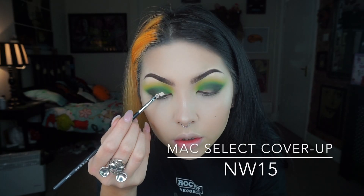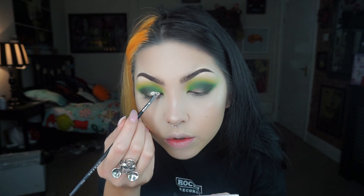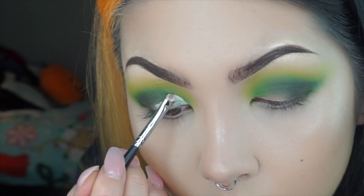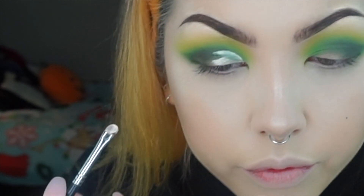Now to cut the crease I'm just using a concealer — this one is Mac Select Cover Up — and I'm just using a small detail brush to cut out the first half to two thirds of the lid.